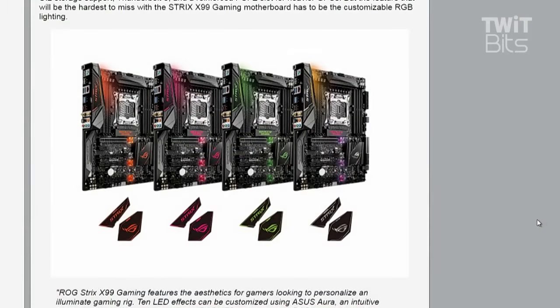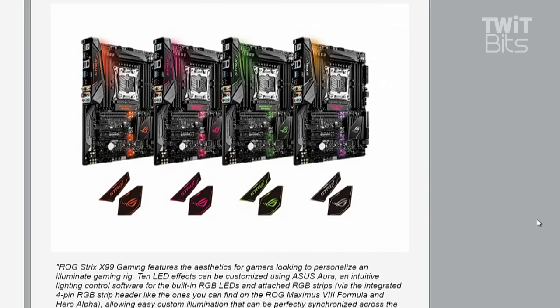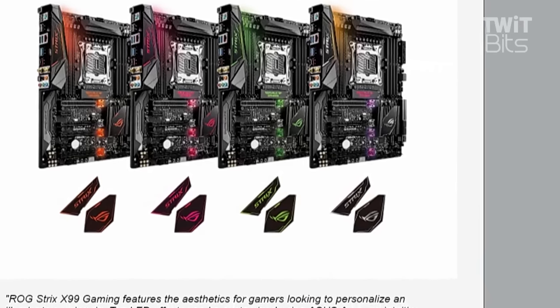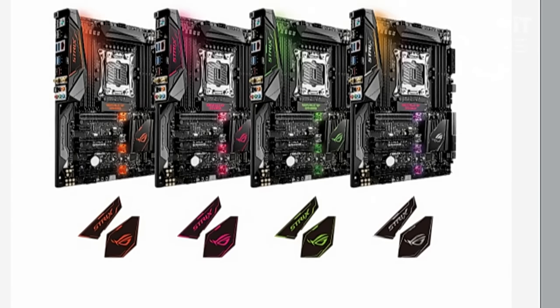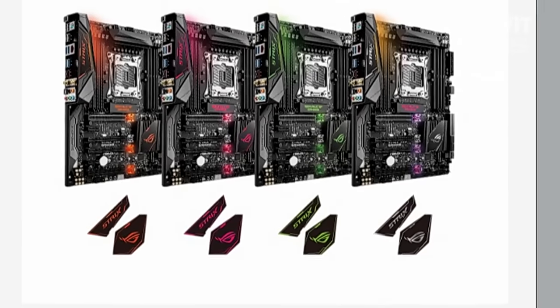Backlighting, all sorts of things casting a soft glow inside your case. The little clips — if we can drill down — you can kind of see how the little plastic clips at the end of the PCI Express slot will change colors as you change the colors of the LEDs. I expect that's going to be an incredibly expensive motherboard.